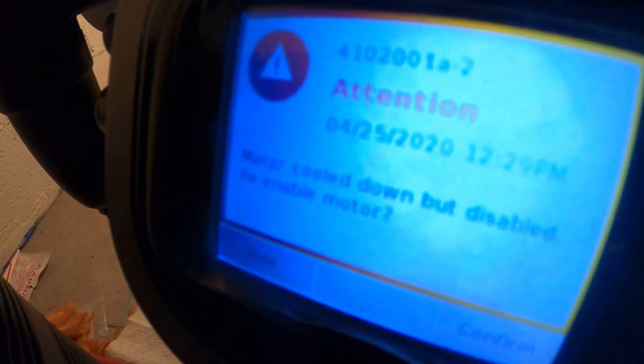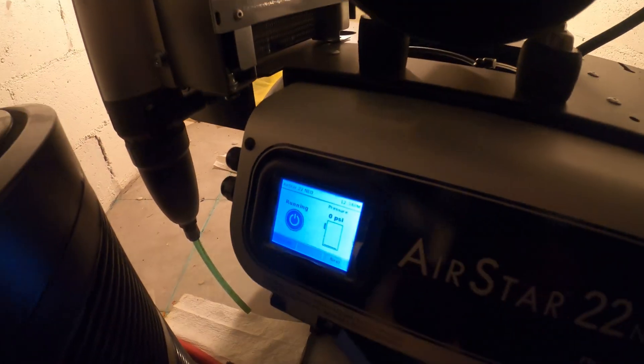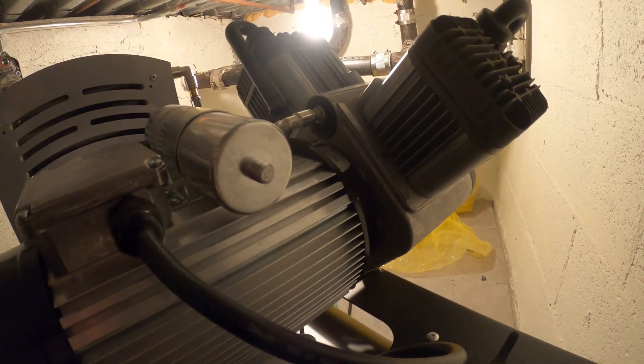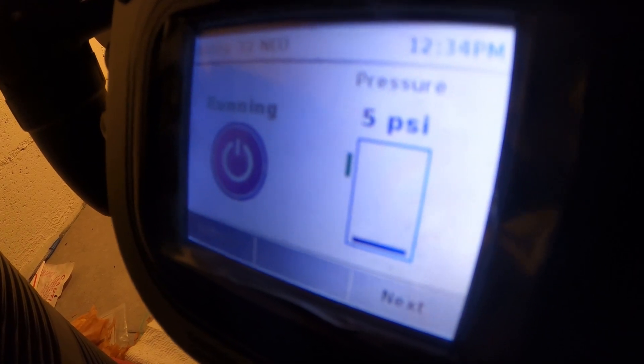Motor cool down is showing as disabled. So let's re-enable the motor and confirm. Now that's what I'm talking about — let's get this going. We're building pressure: 3 PSI, 4 PSI.